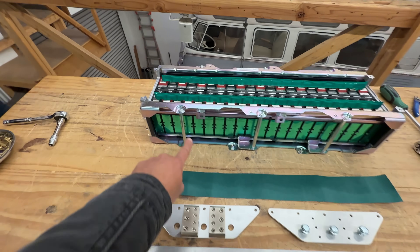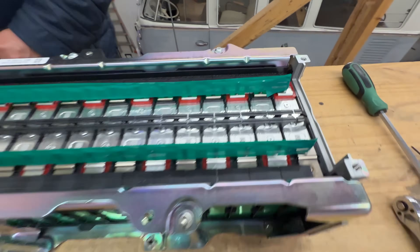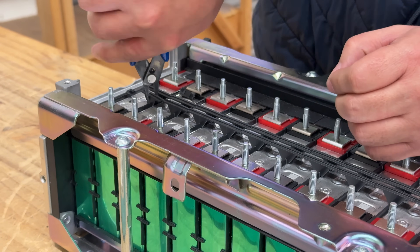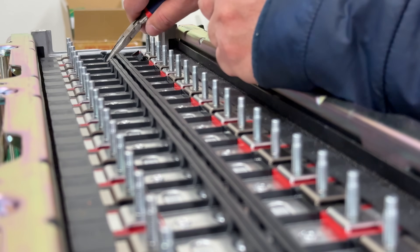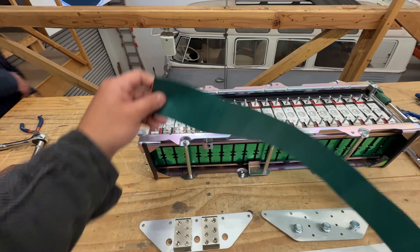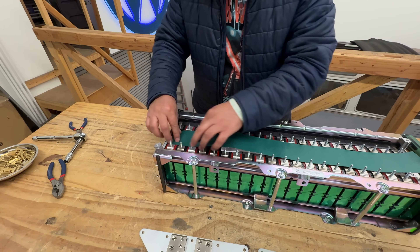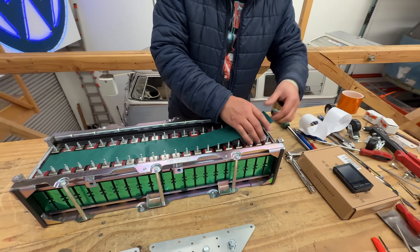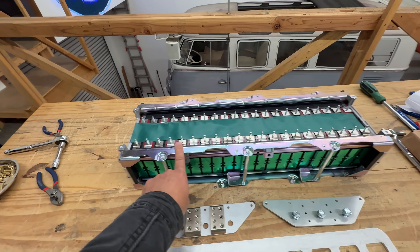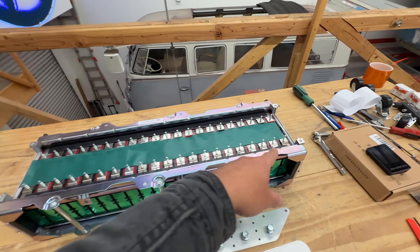After confirming you have all the parts, the second thing is to prepare the module. Take the tape off and break off all the small plastic bits. Then place the isolator in so there's no risk of anything touching the cells. Make sure the module is facing the right way — you need the positives away from you on top.